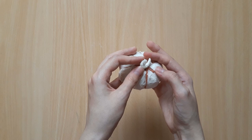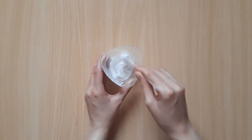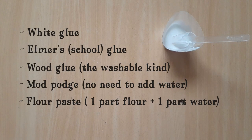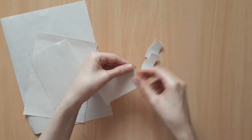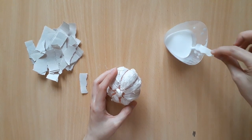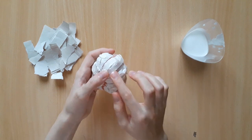Now we can move on to preparing the paper mache. To make the paper mache glue, I'm going to use two parts glue and one part water and mix them well — the consistency should be neither too sticky nor too watery. Next, shred the newsprint into smaller pieces; they don't have to look perfect. Once we have all that ready, we can begin the first layer of paper mache — just like with the masking tape, take some thin strips of paper, dip them in the glue, and apply them over the pumpkin.